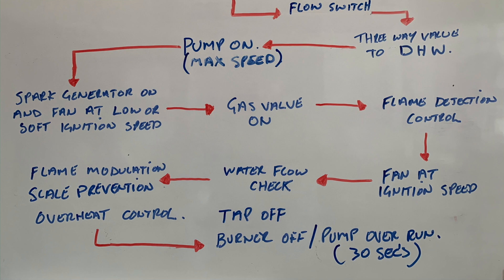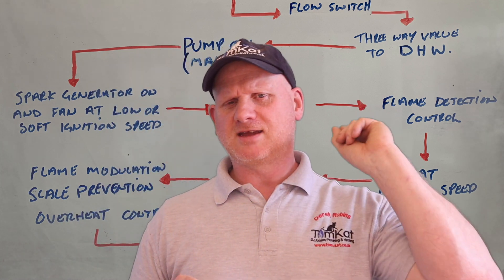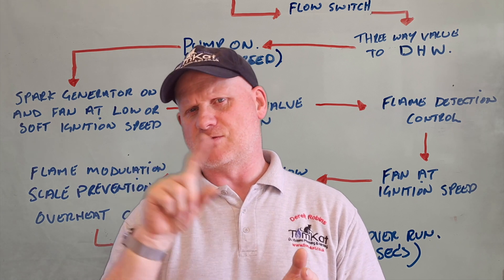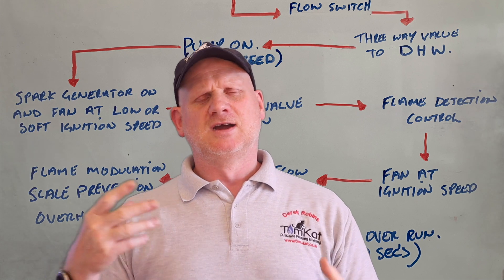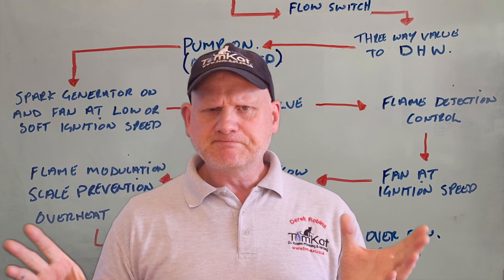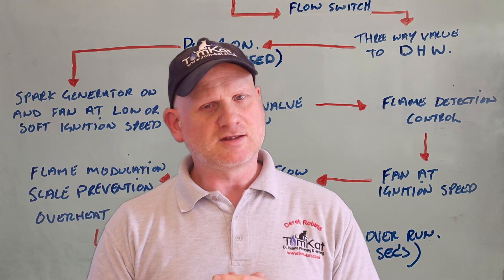When you turn the tap off, the burner goes off and then the pump goes into overrun for around 30 seconds. Unlike the atmospheric burner in video one where the pump went off straight away, this one continues to run for 30 seconds around the heat exchanger to get rid of any residual heat. It also depends on whether you are running the central heating, which affects where the three-way valve is. So that's how this Ariston boiler works in domestic hot water mode.